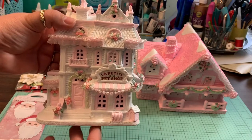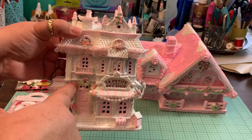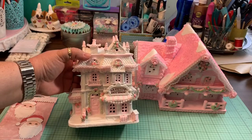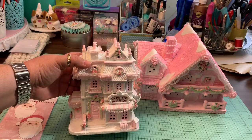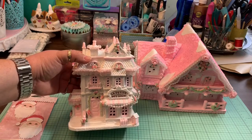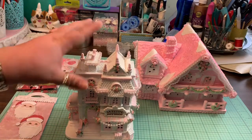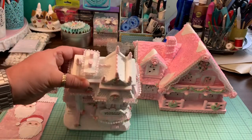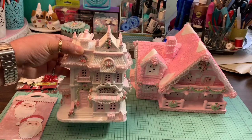I used acrylic paint, and this metallic green color is from Prima — one of the paints I hauled from Michaels. I put some white glitter all over to give it a little bit of shine on top, like snow. The camera doesn't pick it up too much, but in person it looks very very cute and nice.